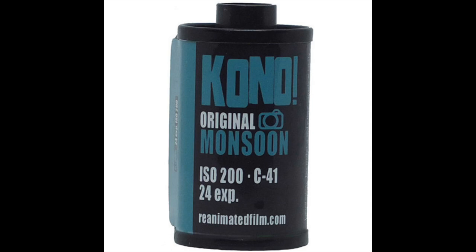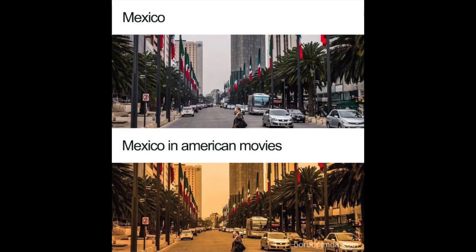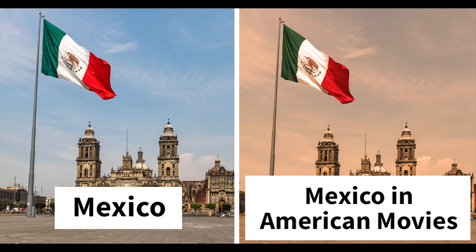I thought it was going to have a really intense amber shift that would kind of look like how American movies tone scenes set in Mexico. But I must say that I'm not disappointed with the extent of the effect.